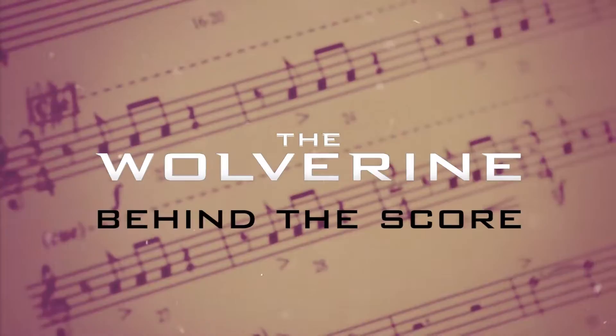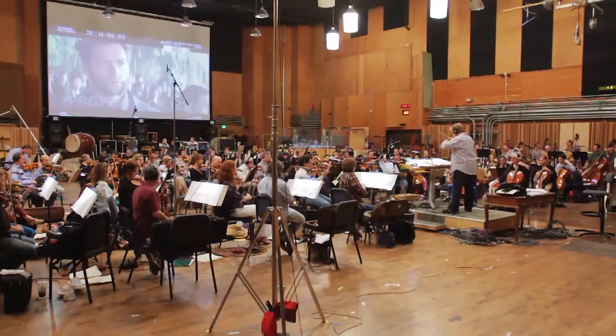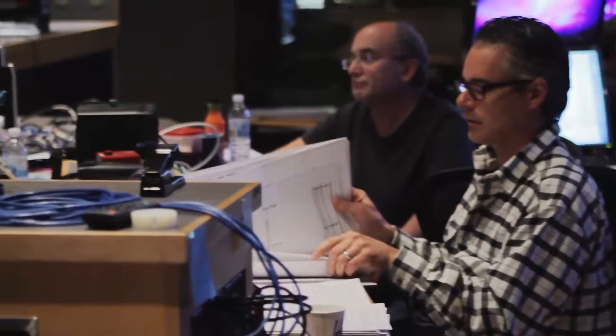I'm Marco Beltrami, a composer, and this is Wolverine. One of the first meetings I had with Jim Mangold was about how we're going to record this and make it so it has an intensity to it and it's not just flat. Jim Mangold and I did 3:10 to Yuma a couple of years ago, and this is our second time working together, so it's very exciting.